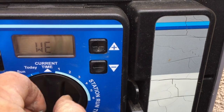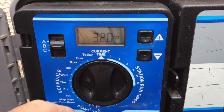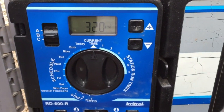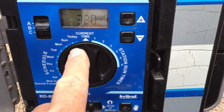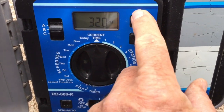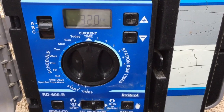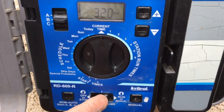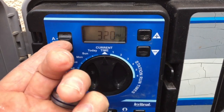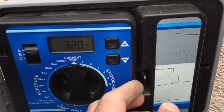The last thing to show is setting the current time. Turn the dial to current time, move the switch to the middle, and use plus or minus to spring forward or fall back. Once you're done, move the switch over to run. I always move the A/B switch back to the default of A as well.